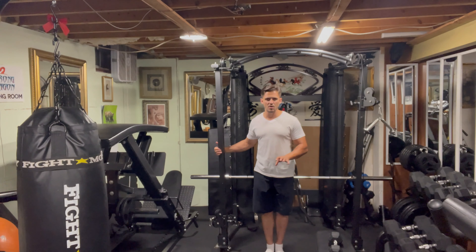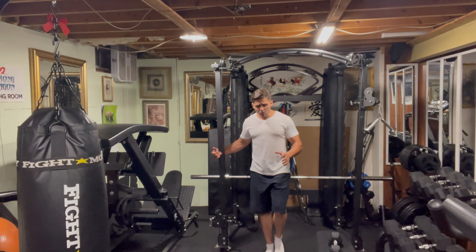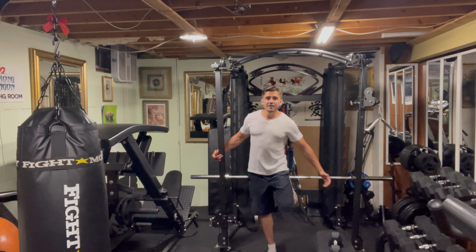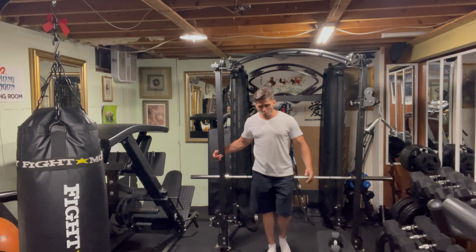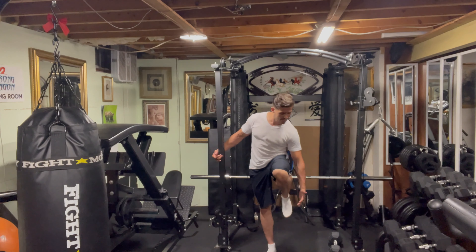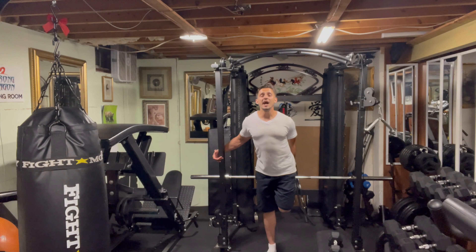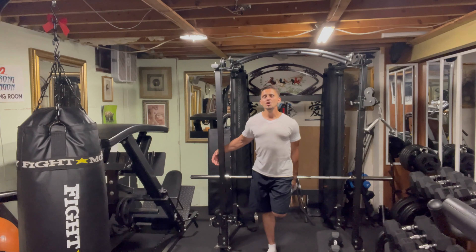When you're doing the movement, first and foremost, you've got to make sure you have the balance. If you don't, stay close to something you can hold on to — nothing wrong with that. Depending on how flexible you are, you may be able to just lift the leg up, grab the ankle and pull, or you'll need to bring it up, grab, and then move your leg back.